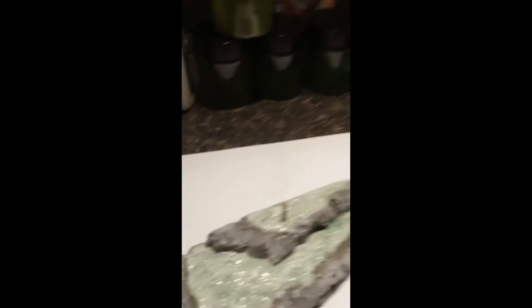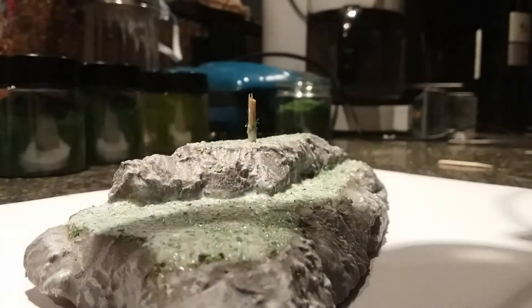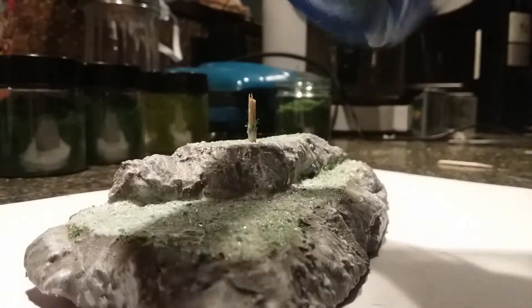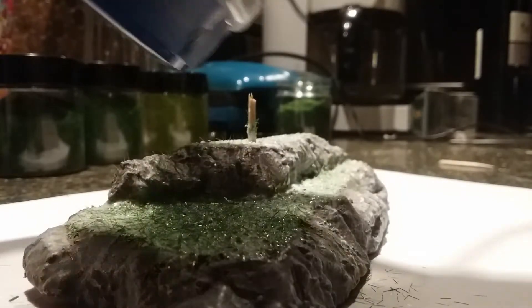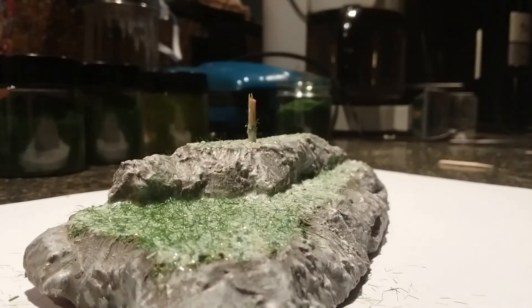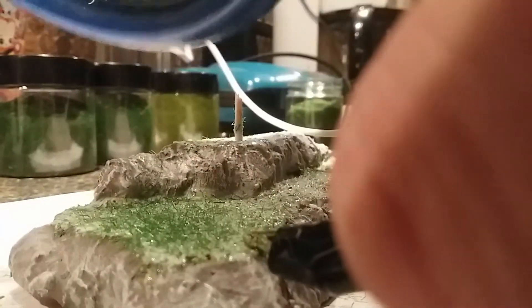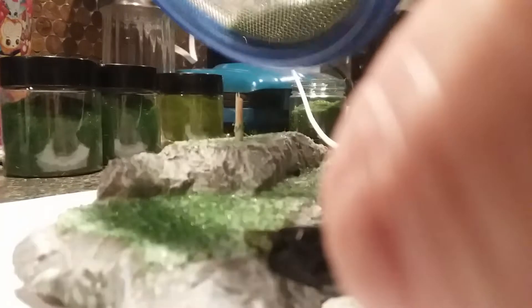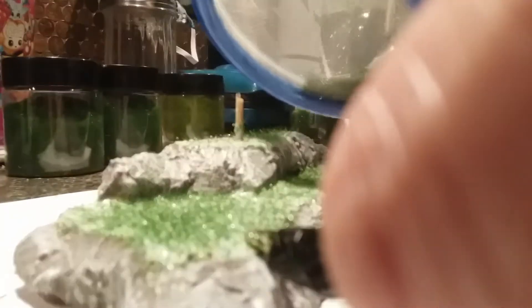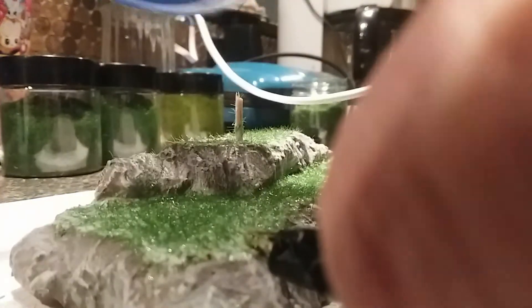Now we'll put some of this grass in the applicator and see how it goes. The grass should be sticking up a little.